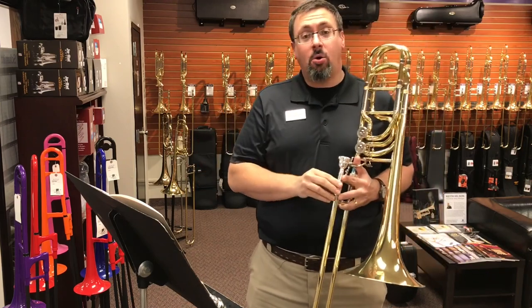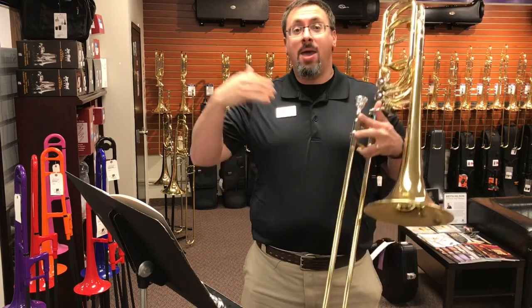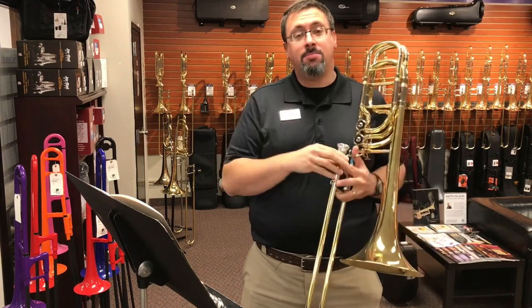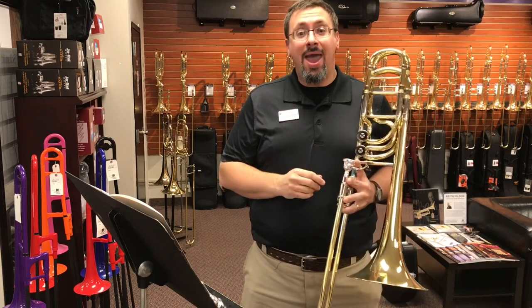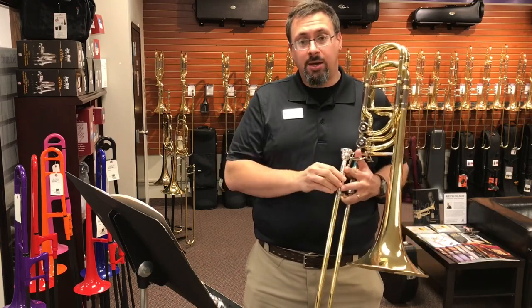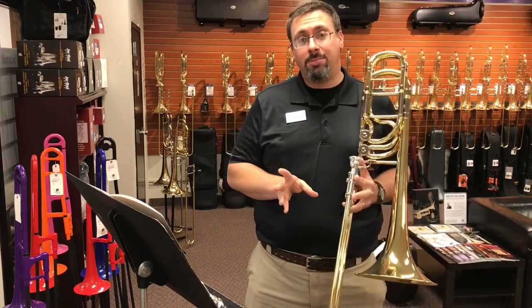So I've been talking for about the last six months or so about the Malatious mouthpieces. As a quick refresher, Bill Malatious is a custom mouthpiece maker and valve maker here in the Twin Cities, and he's been making custom mouthpieces for a lot of years.